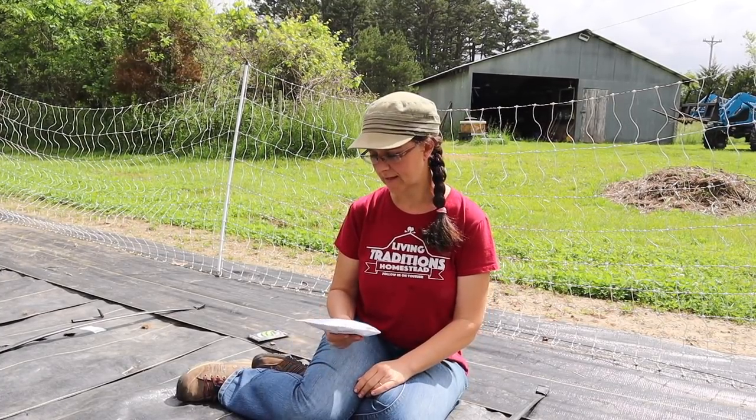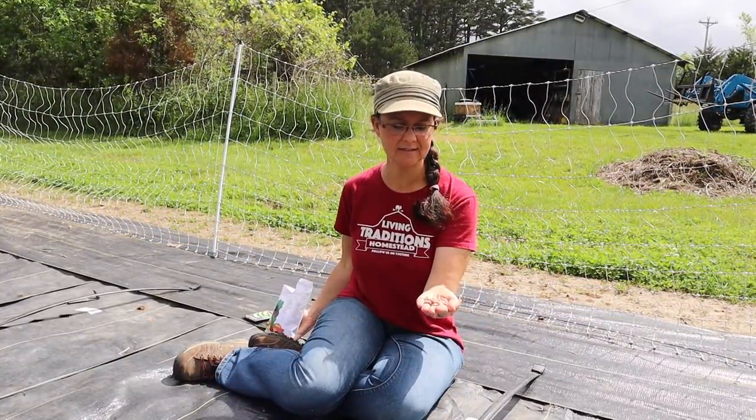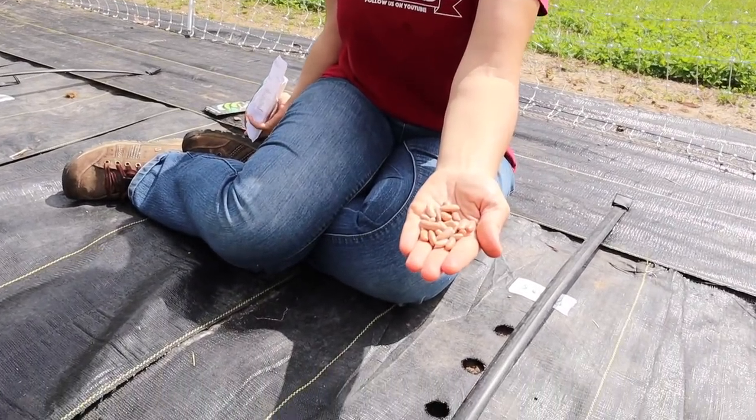The first thing we're starting with today are the green beans. We absolutely love green beans here — we can a lot of them so we can eat them over the winter. Our favorite type is the contender bean, and this year we're planting two 50-foot rows. Normally we get our contender beans from Baker Creek, but this year they were out when we stopped by the seed store, so we picked up some seeds from our local farm store. The contender bean seeds kind of look like pinto beans — they're light brown.